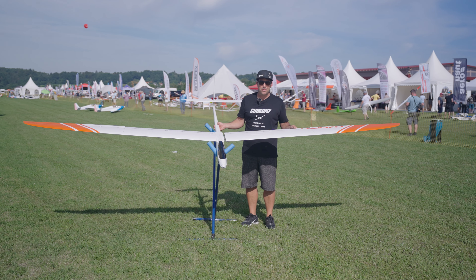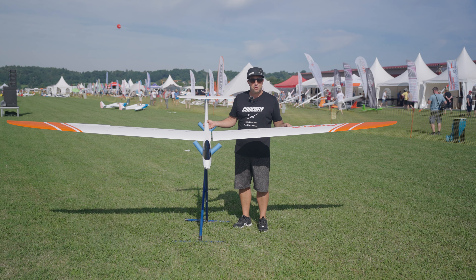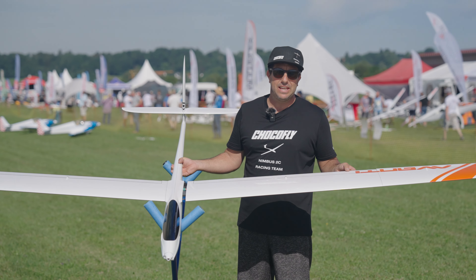Welcome to the first day at Schwab München 2023. Today we have another brand new model to present — it's the Avanti Evo.